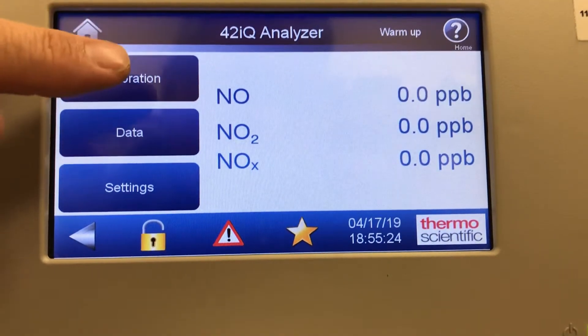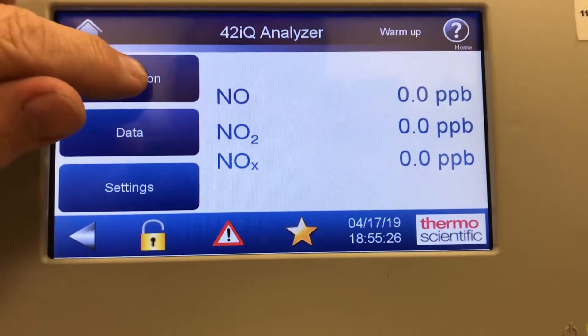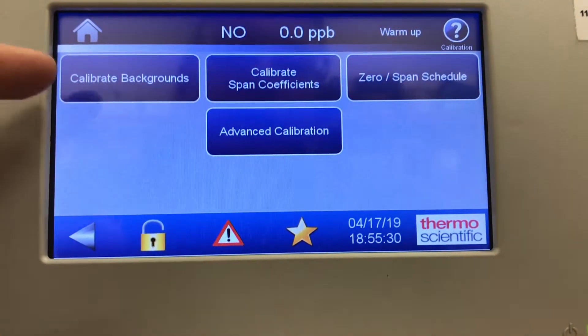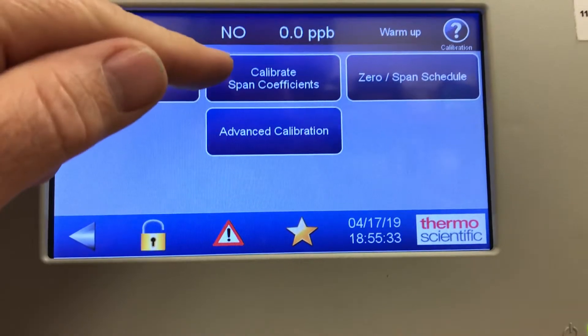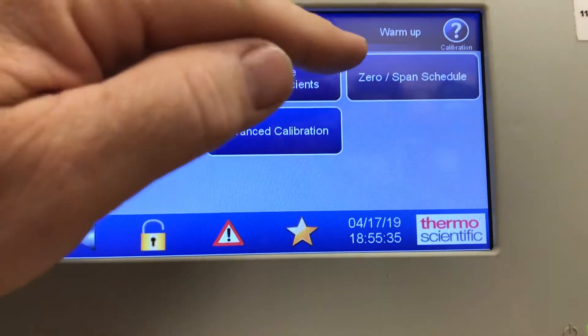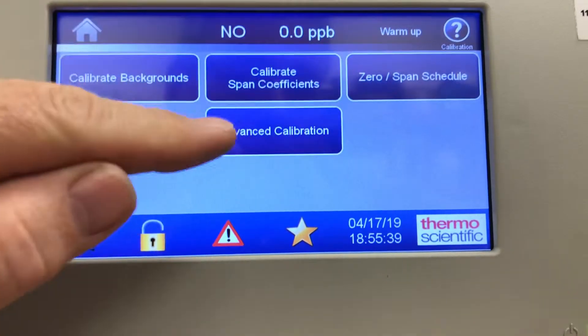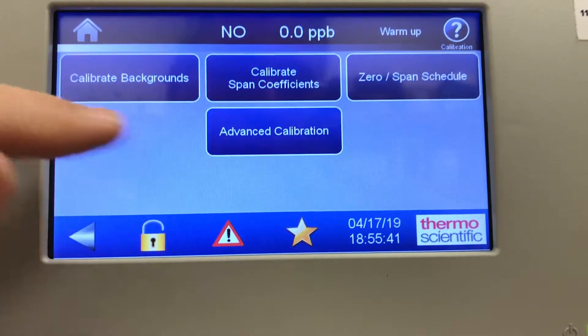Let's go look at the calibration screen. In that screen it's got calibrate backgrounds, calibrate span coefficients, you can do a zero span schedule for daily spans, and advanced calibration.